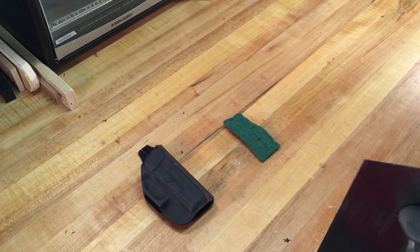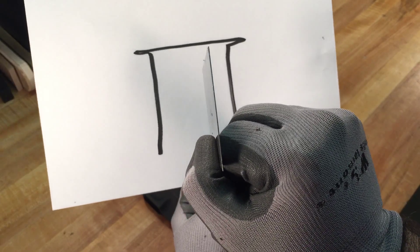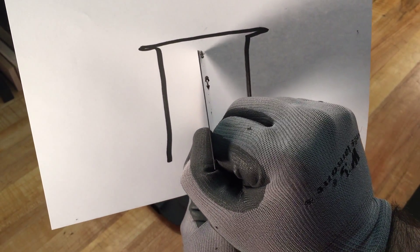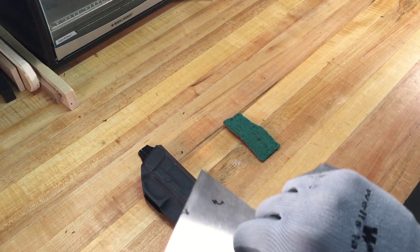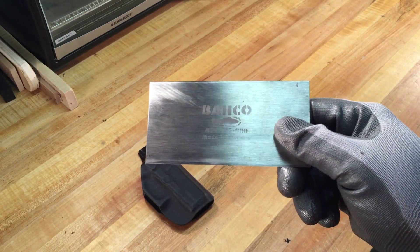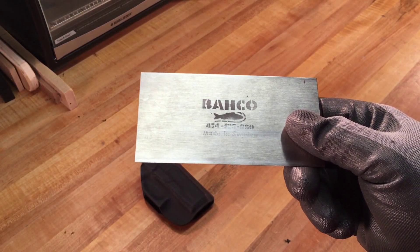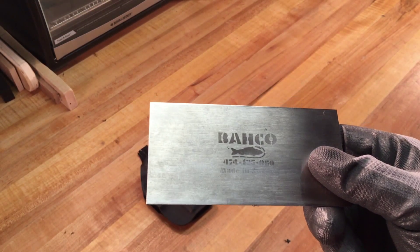Just a real quick overview on these things: if you can imagine the scraper blown up, this is what it would look like. These edges here are actually burrs that will do the cutting, and they're microscopic — very, very small. If you decide to get a card scraper, it's going to come without those burrs turned — just a flat piece of metal. There are plenty of YouTube videos out there on how to get a proper burr turned on it, and that will affect the quality of how it's going to work.